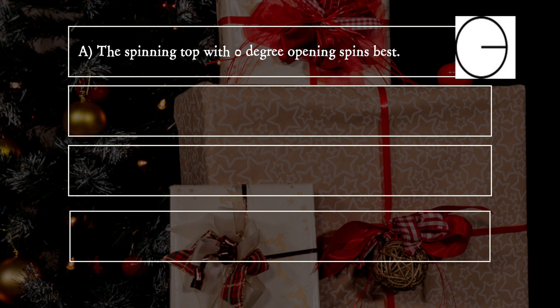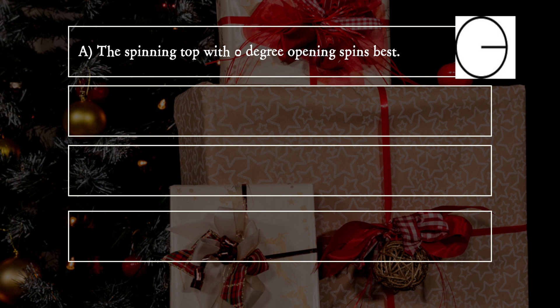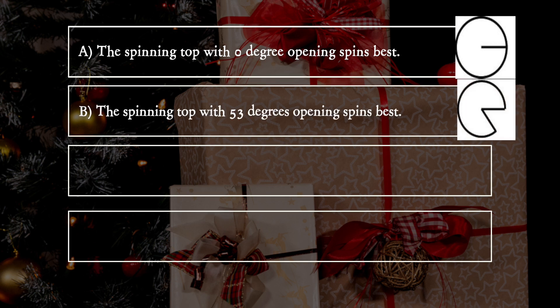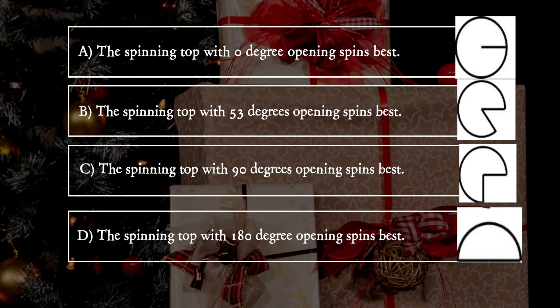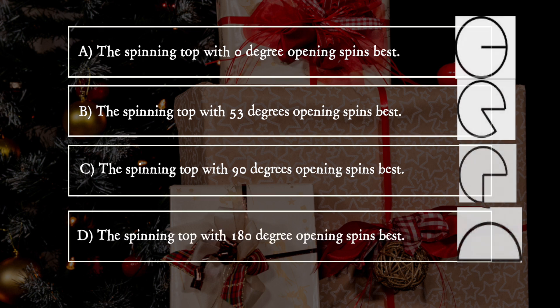A. The spinning top with 0 degree opening spins best. B. The spinning top with 53 degrees opening spins best. C. The spinning top with 90 degrees opening spins best. D. The spinning top with 180 degree opening spins best.